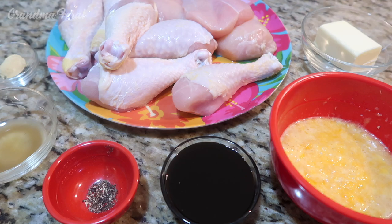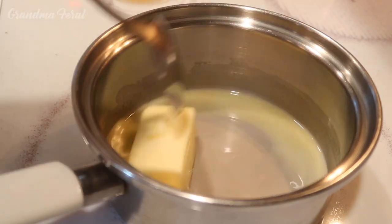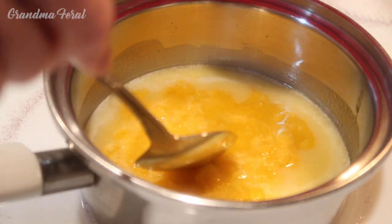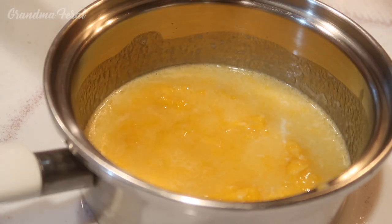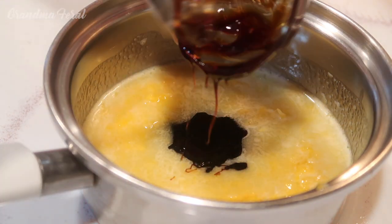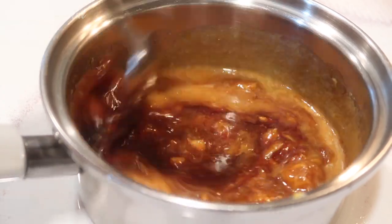The first thing I have to do is make the sauce. I have a small saucepan on low heat. Now I'm adding my butter to the saucepan. I'm melting the butter before I put the orange juice in. Now the butter is melted so I'm adding in the orange juice and stirring it together. I'm adding the molasses. The original recipe called for dark corn syrup but I'm using molasses instead because we like that better. I'm mixing it in, stirring it completely before I add the apple cider vinegar.